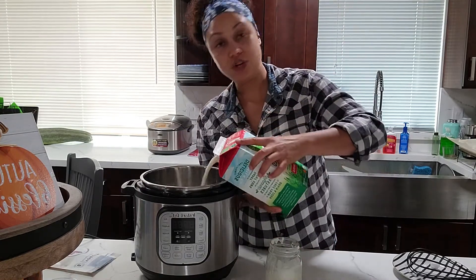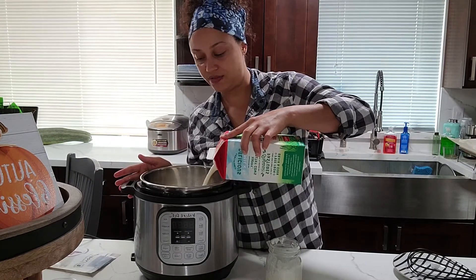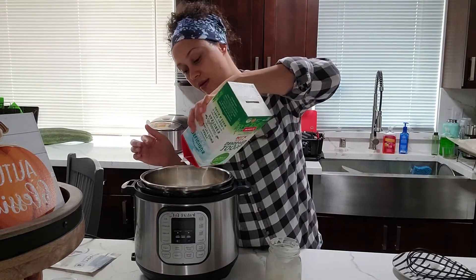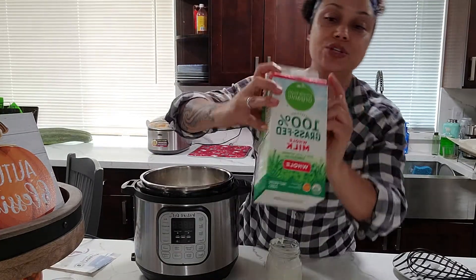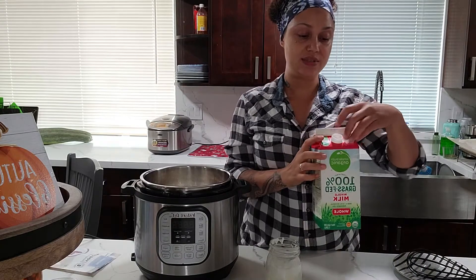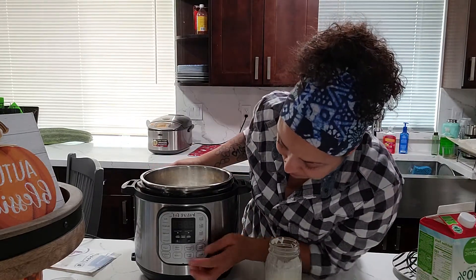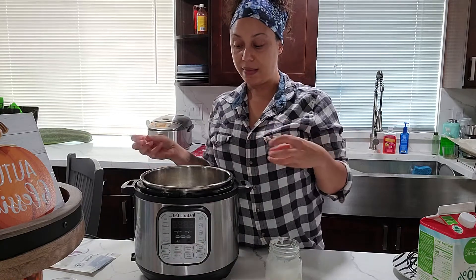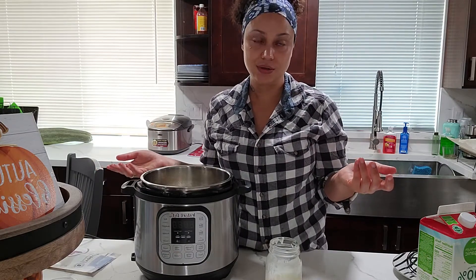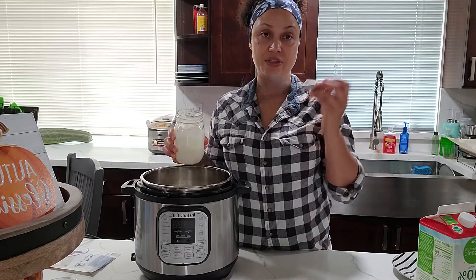I used grass-fed milk. I was told by my naturopath doctor to always do grass-fed — grass-fed beef, grass-fed milk. This is ultra-pasteurized, which means it's heated to a certain temperature to kill the bacteria and whatever germs are in here. So you don't need to scald the milk. The Instant Pot yogurt setting, if you hit it twice, will heat the milk to almost boiling — but because it's ultra-pasteurized, you don't need to do that.